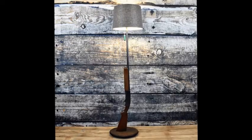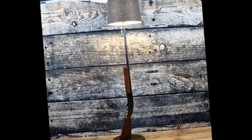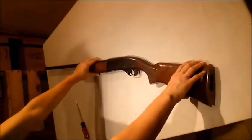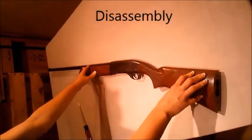Today I'll be showing you how to make a fun, unique looking lamp out of a modern day shotgun. First off, I'm going to show you how to disassemble this Remington 12 gauge semi-automatic shotgun.